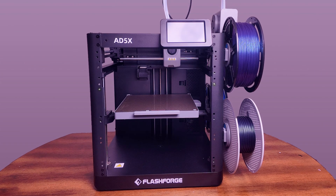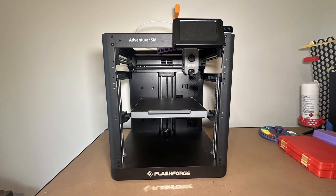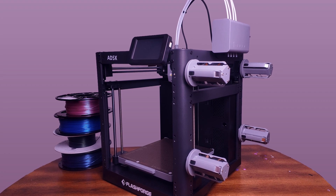The AD5X looks pretty much almost identical to the Adventurer 5M, apart from the four spools on the side and the IFS. I really liked the design of the AD5M — it's very inspired by the Bambulab P1S — but nonetheless I think it's a fantastic design.